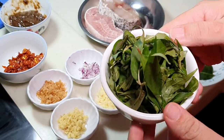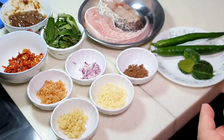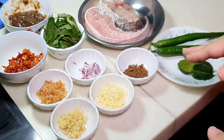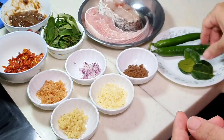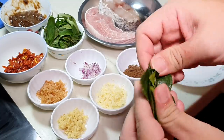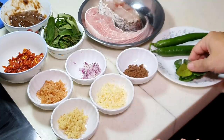To be very frank, I have one thing missing today because I couldn't find it — it's called torch ginger flower, which also gives this dish a very nice fragrance. It's actually a very important ingredient. As a replacement today I'm going to put in lime leaves. I'm going to break them a little bit to let the fragrance come out.